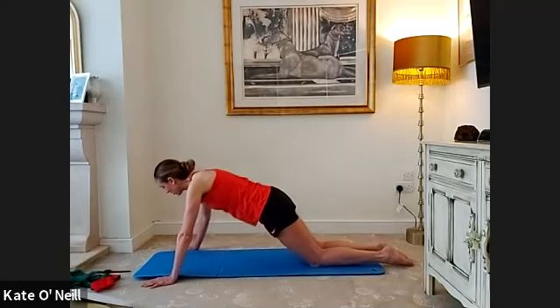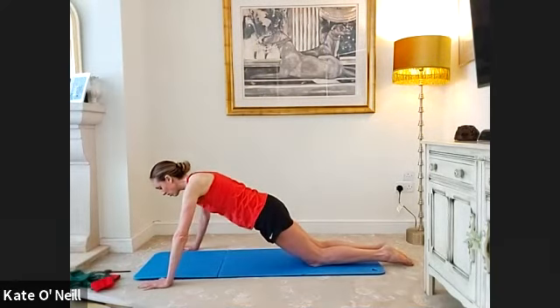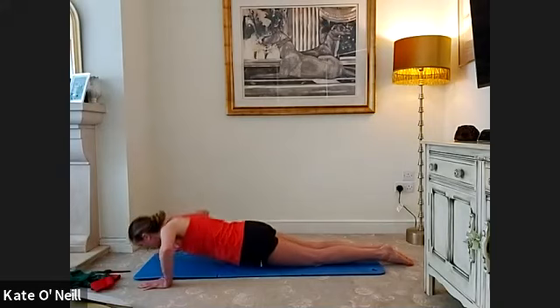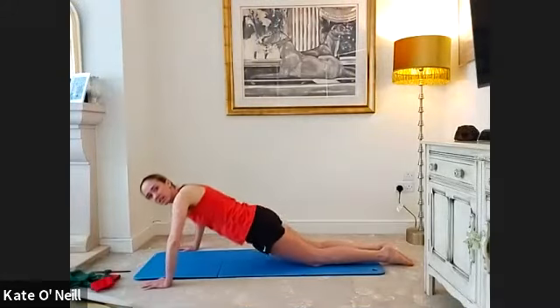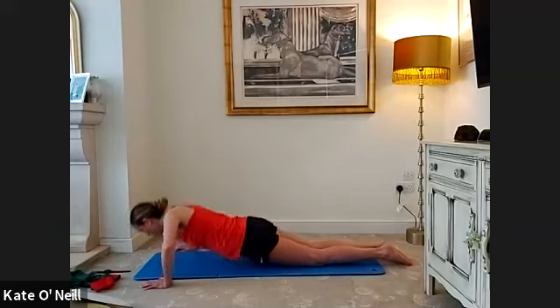Coming into push-up position — wide arms, you can do full or from the knees. I think it's about time to start going full ones. Squeeze the bum, make sure you're in the right position, chest comes all the way to the floor. Breathe in as you come down, exhale to push up. For ten, nine, eight, seven, six, five, four, three, two, one.